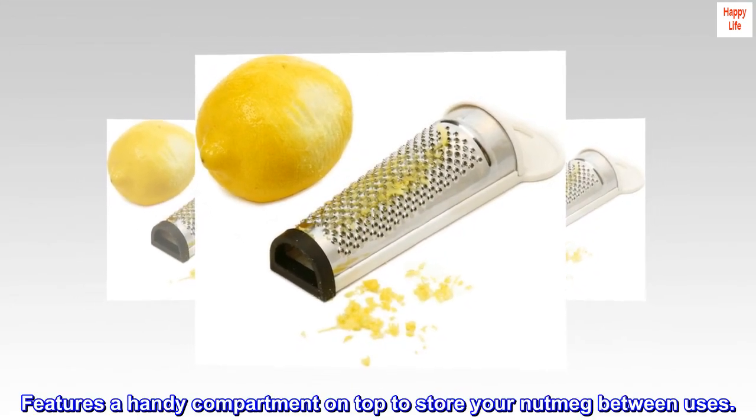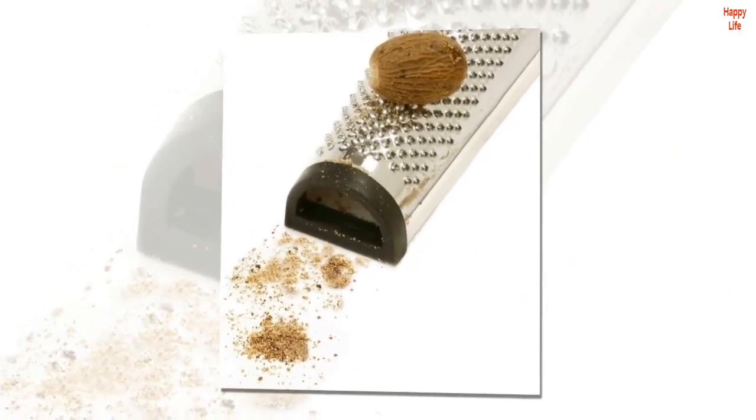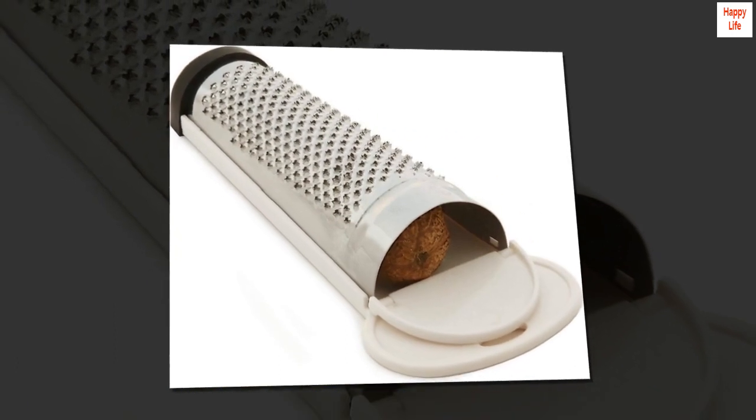Features a handy compartment on top to store your nutmeg between uses. A non-slip rubber guarded base keeps it from slipping on your countertop.